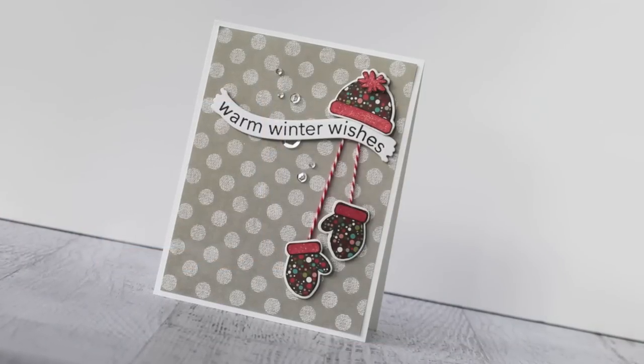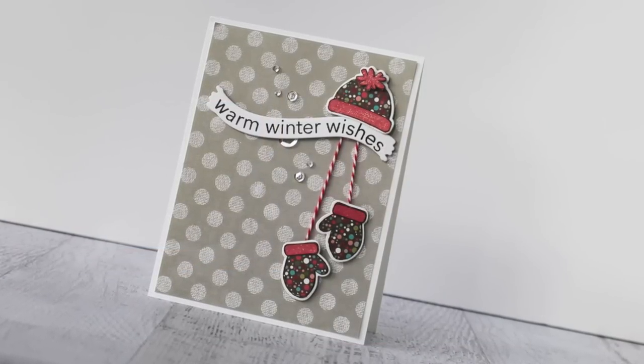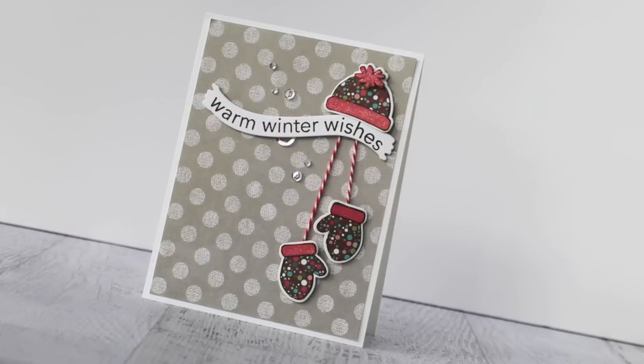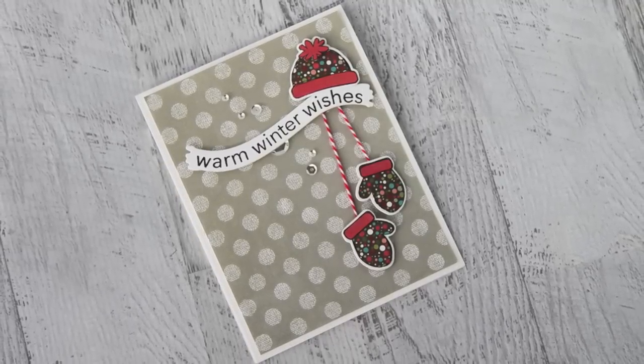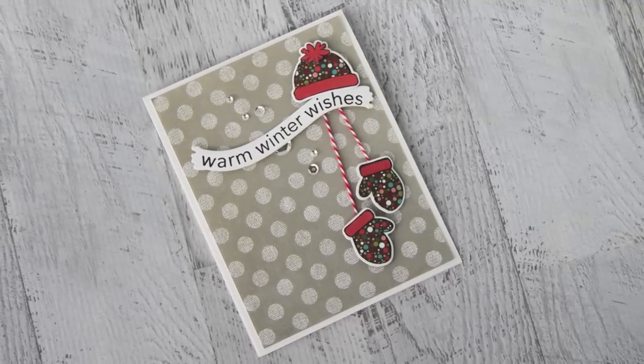Hi everyone, it's Andrea Walford here for simonsaysstamp.com. Today I'm going to show you how I created this card using a paper piecing technique along with the Simon Says Stamp winter warmth stamp set and coordinating dies.